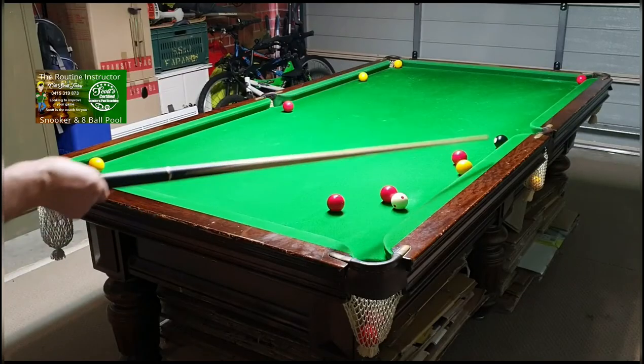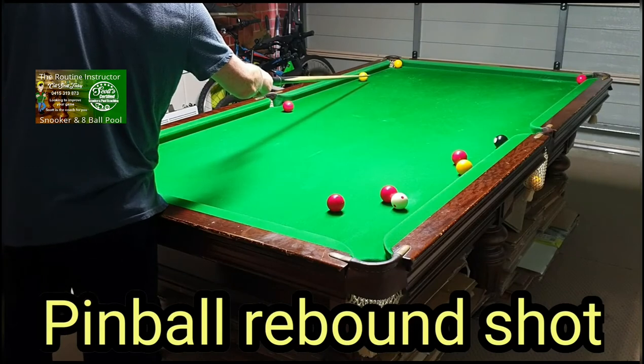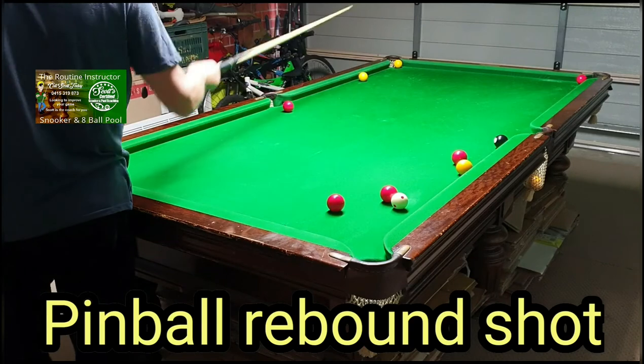Ball rebounds, hits the yellow into the cushion, into the black, half full, then it'll come over to this ball, half full, and pop that ball. That's why it's called a pinball rebound — going from one to another to another.